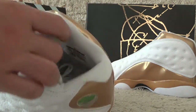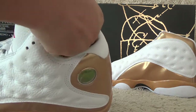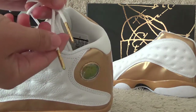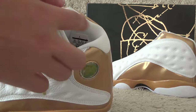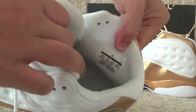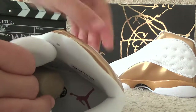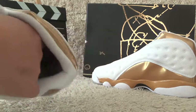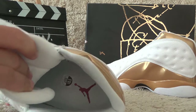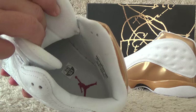Let me show you the inside. For the inside, the lining releases with the golden end here. Let me show you the insole. Here we also have the white shoe pad and the Jordan logo here.